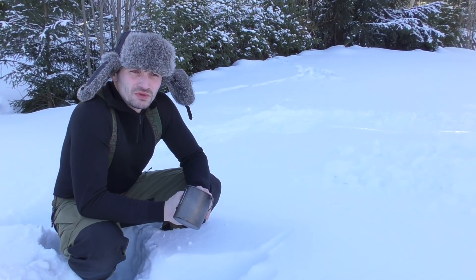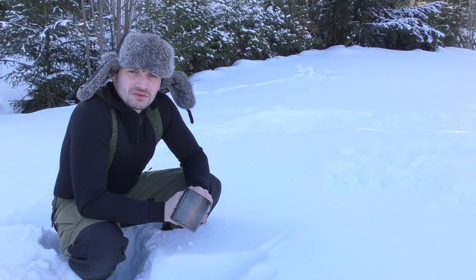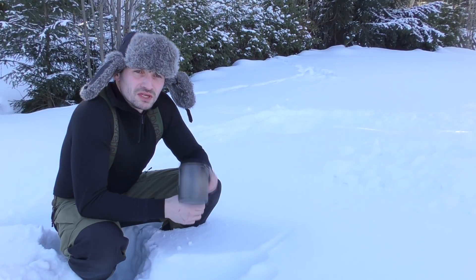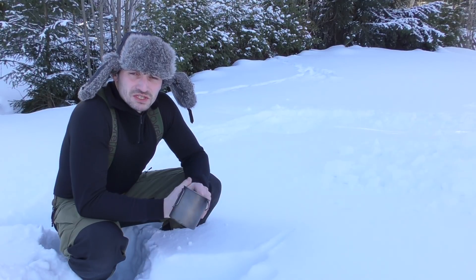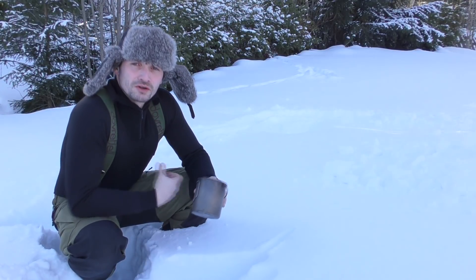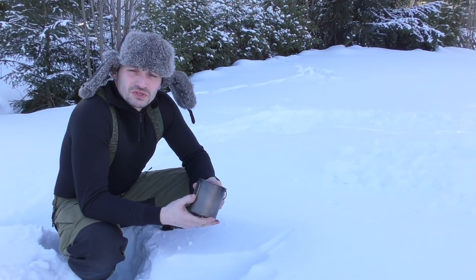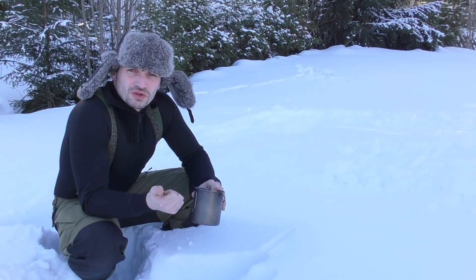Another thing: you won't feel that you are dehydrated as easily in the winter as you do in the summer. In summer you have all these signs — you feel sweaty, dizzy, and eventually thirsty. In winter you don't have these signs as obviously. So it's important to drink all the time, and most of all warm liquid — warm water, tea, coffee, anything that's warm. You need to heat your core. That's why it's so important to have as much warm water storage as possible.